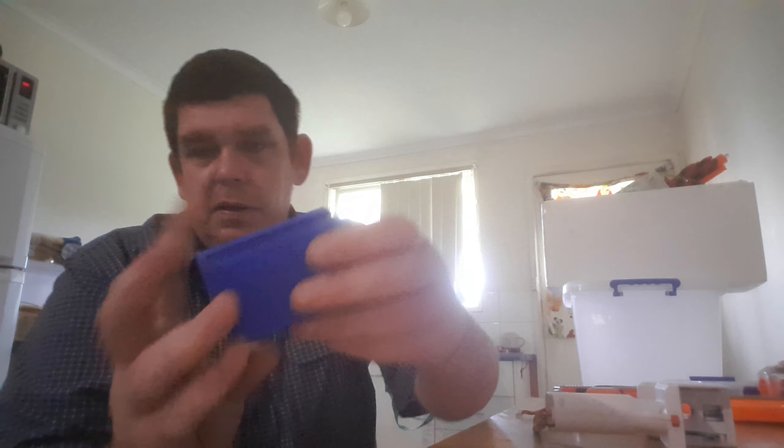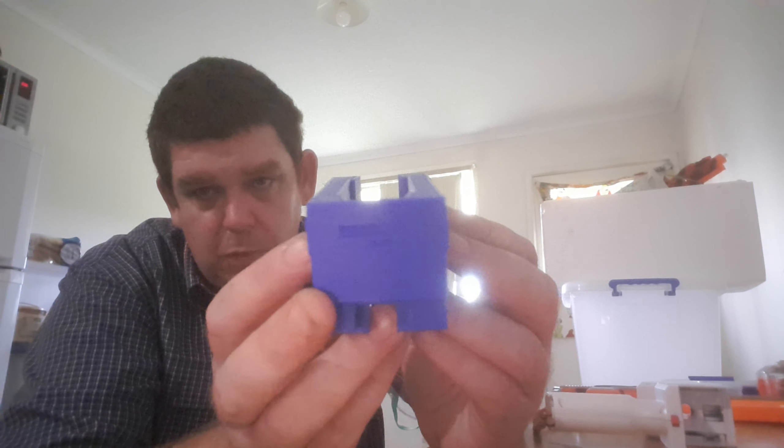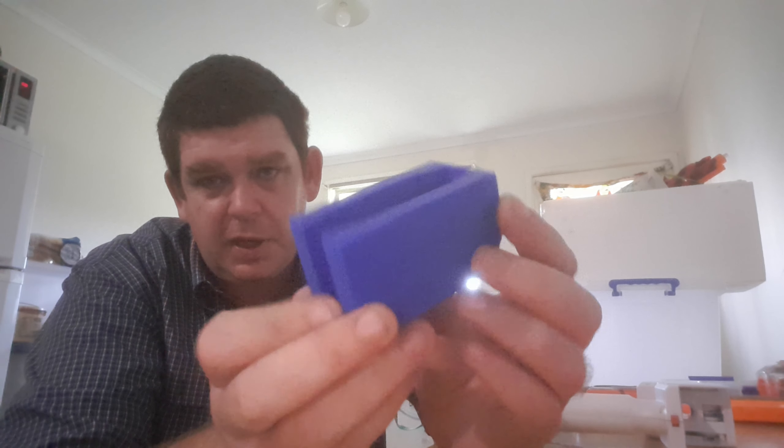G'day guys, how you doing? So I thought I'd do a quick review on the controversial worker adapter for the Hurricane.